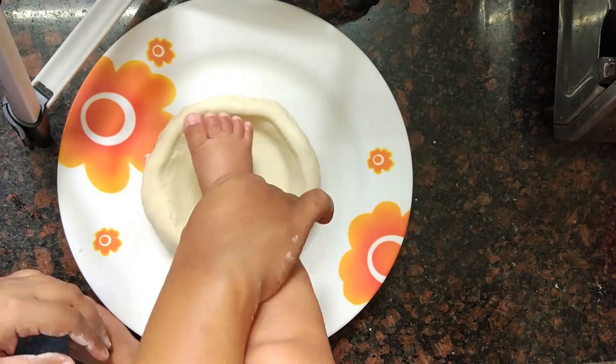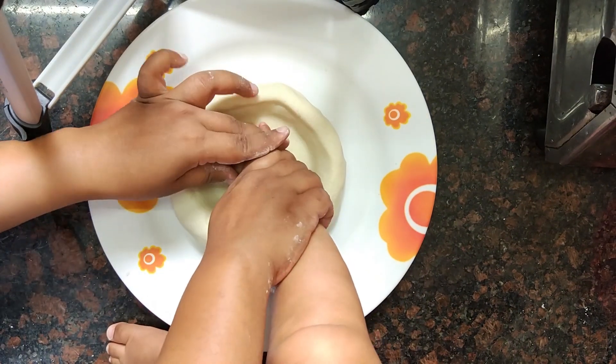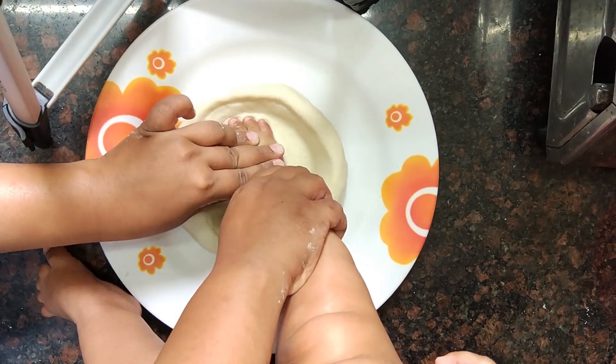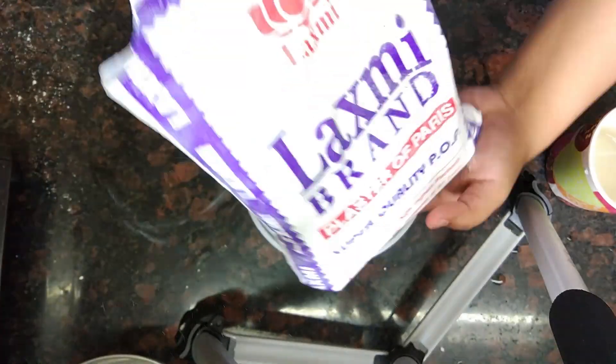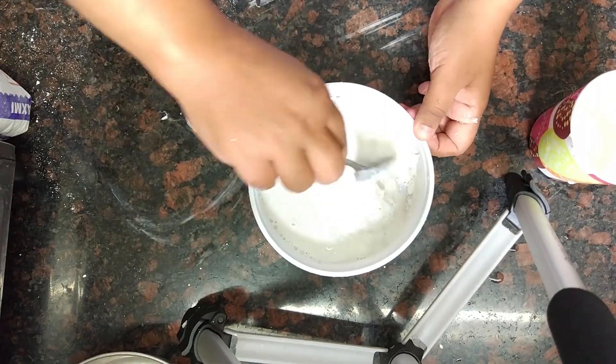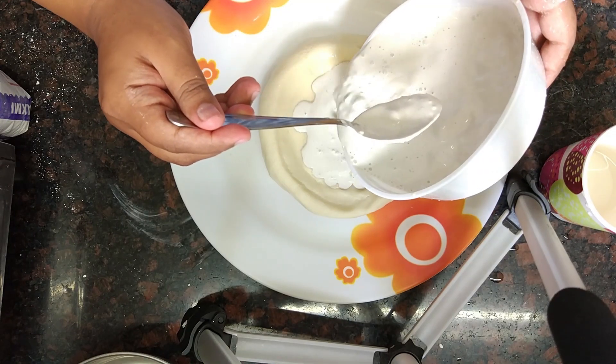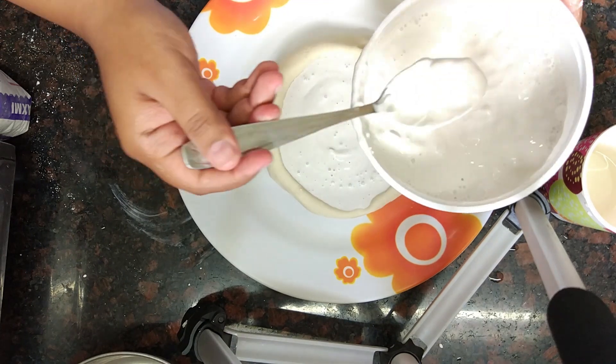Now take the prints by pressing baby's hand and foot. This is the most difficult part if your baby can't control their hands and feet — in my case they kept moving her foot. Now take another ball and mix water and POP. Make it quick as it starts to dry. Fill this POP mixture in the molds and let it air dry.